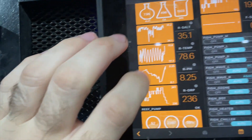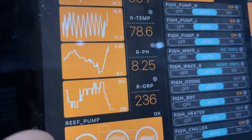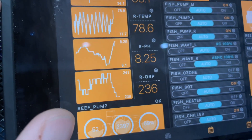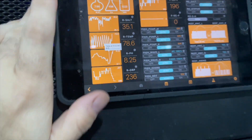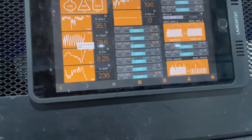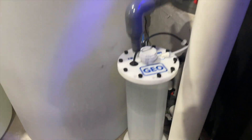Coming over here, you can take a look at my pH, which is 8.25. We'll go over to my Apex here — you can see my pH is about 8.25 and it's pretty constant. 8.1 is the lowest it got. This has really worked for me. I used to use a CO2 scrubber — that didn't do much. I tried an outside line to my skimmer — that didn't work either. This ended up being my saving grace for getting my pH up.